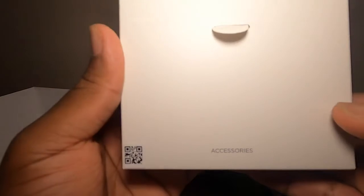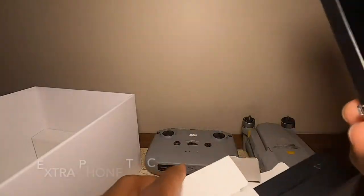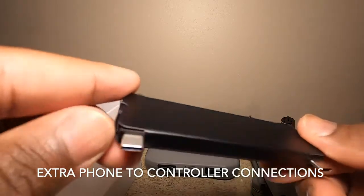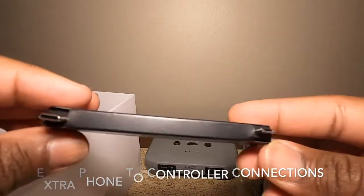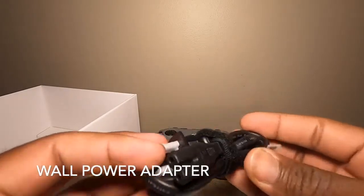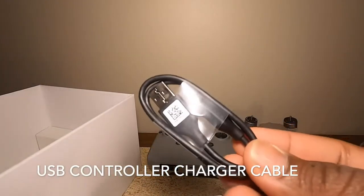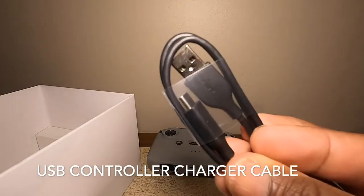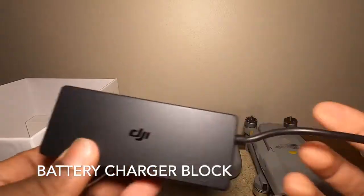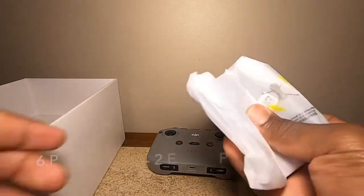Here are the guides and warranty material booklets, and here is the accessory box. These are phone adapters for different kinds of phones like iPhones and Androids. This is a power adapter that plugs into the wall and into the power brick, and this cable is used to charge the controller.